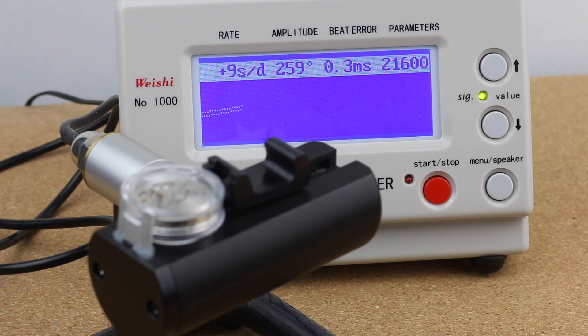What we see right now is a rate of plus 8 seconds a day, an amplitude of 258 degrees from the balance, a beat error of 0.3 milliseconds, and we can see the adjusted lift angle and the vibration rate of 21,600 vibrations per hour. The beat error of 0.3 milliseconds is totally fine — for a movement like this where beat error can be easily adjusted, that's completely acceptable. An amplitude of around 260 degrees is pretty okay. I'm impressed so far.